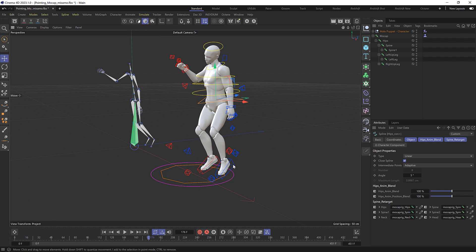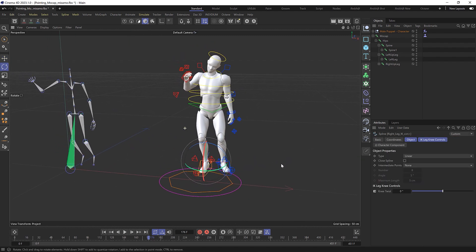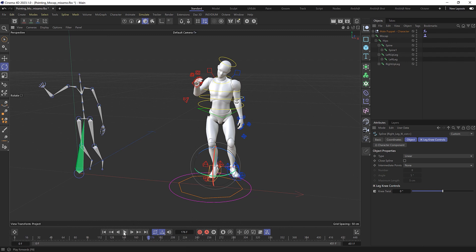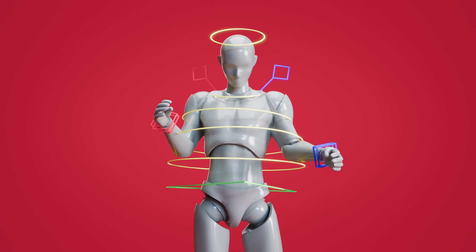Now if we play this, the mocap skeleton is driving the character solver and we get the exact same animation on the character. Because our puppet also has a fancy control rig, we can fix the leaning forward by grabbing one of the controllers and bringing it back to straighten him up. We could also tweak the foot controllers to have them flatter on the ground. To get a good look without distracting controllers, we can switch to geometry-only on the playback view — and there's our completed character, which looks great with a few Redshift materials applied.